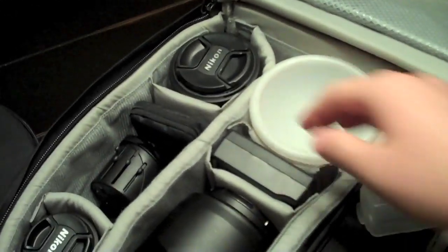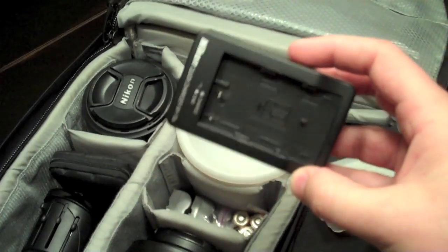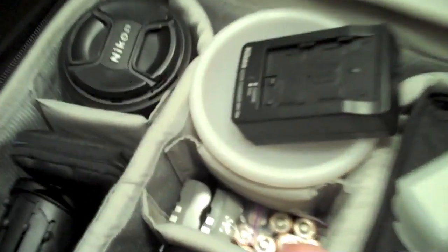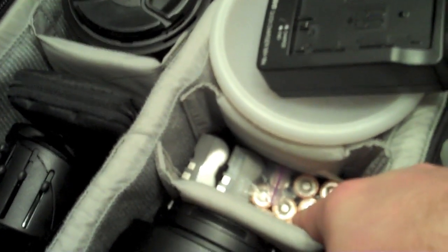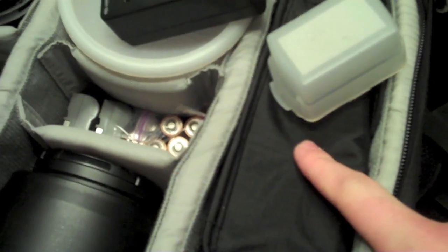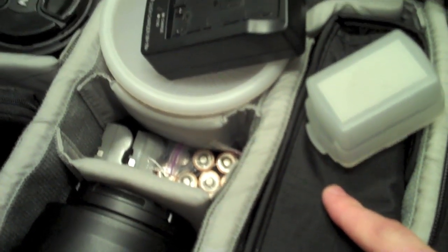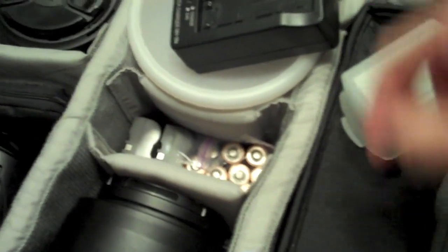This section is my battery station. I've got my battery charger, two extra batteries, and ten double-A's — two sets of five because my flash, the SB-800, takes five double-A's. So I've got two backup sets for that, with another set already in the flash.